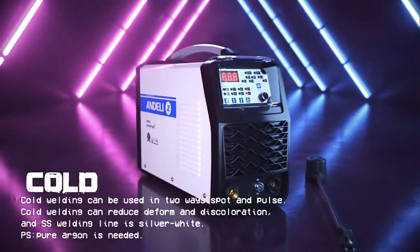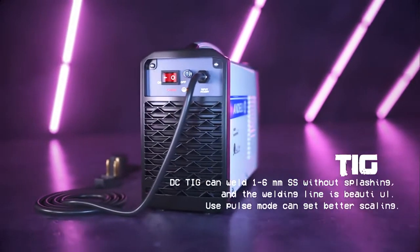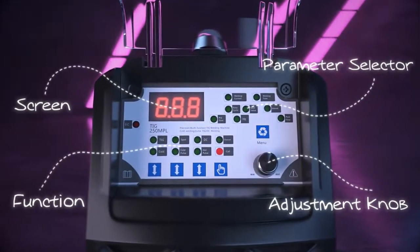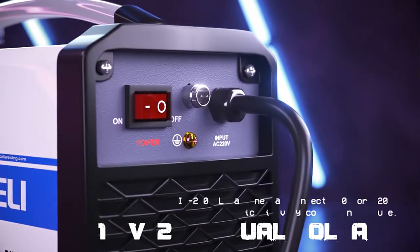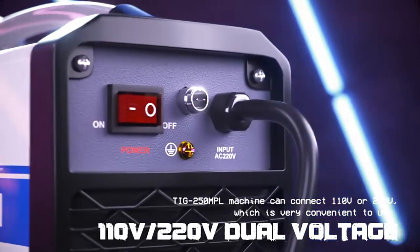The TIG250MPL has the function of cold NTIG. The panel design is very user-friendly, not only easy to operate but also saves 10 groups of parameters. Besides, the power supply is compatible with 110 and 220V voltage.